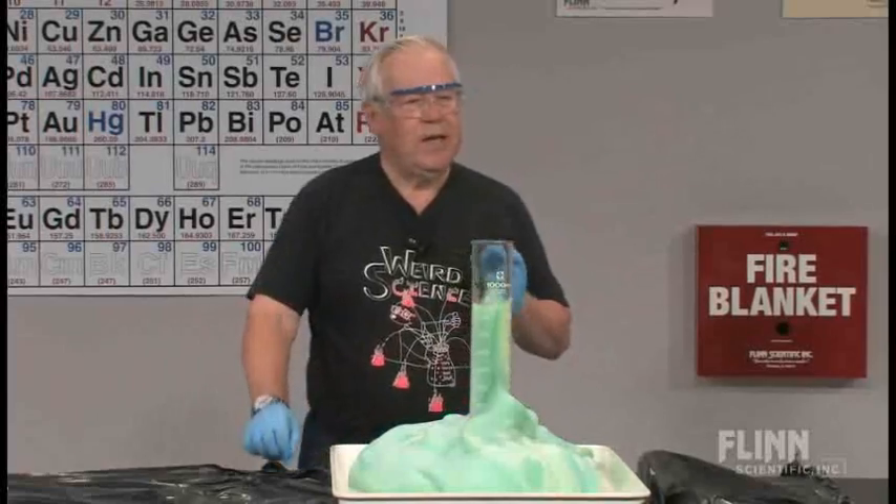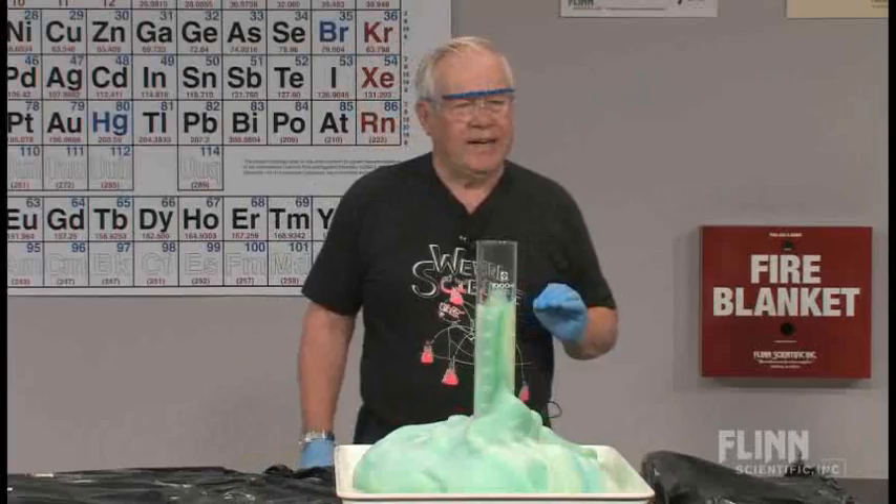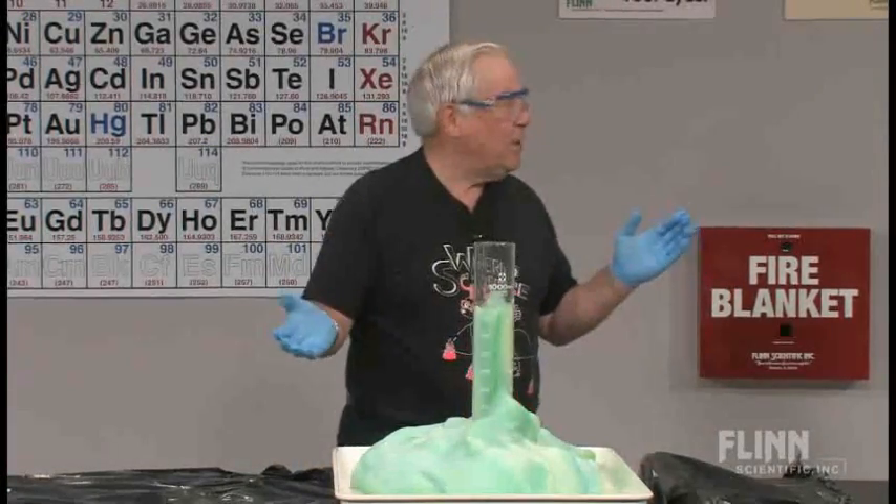You can do it in AP chemistry by having the AP kids try to figure out the mechanism for this reaction. It's got a catalyst, so the catalyst must be regenerated.